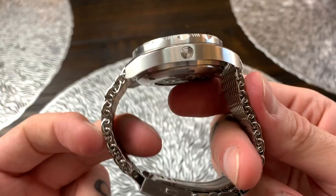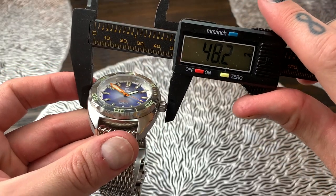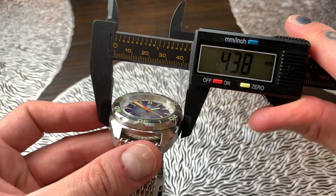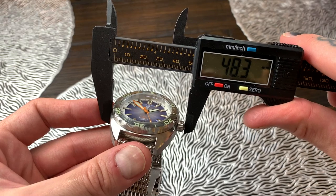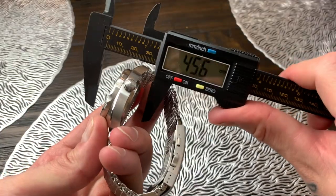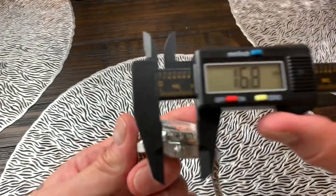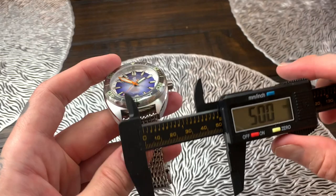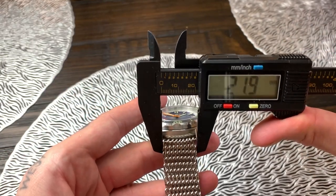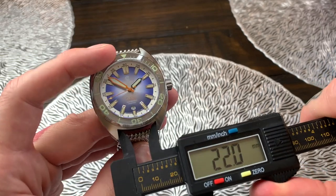Push that back in and screw it all the way down — now water resistant. The case diameter not including the crown is about 44 millimeters; including the crown it's going to be 48.3mm. The case thickness is about 16 millimeters, the lug-to-lug is 50 millimeters, and the lug width is 22 millimeters.